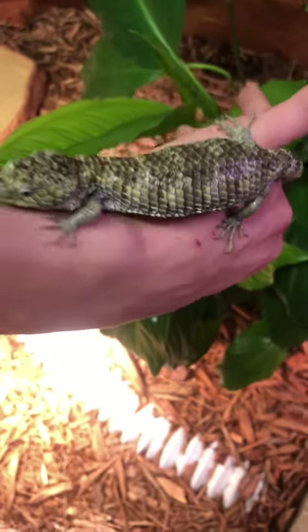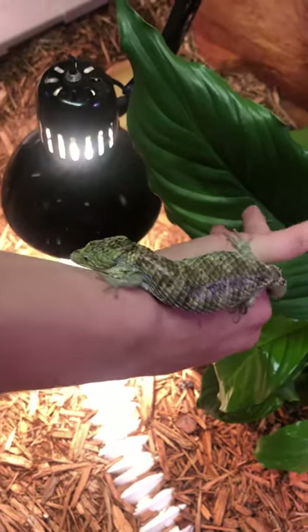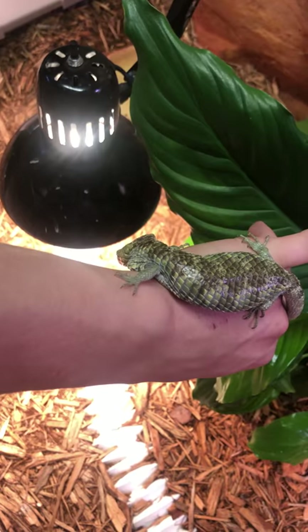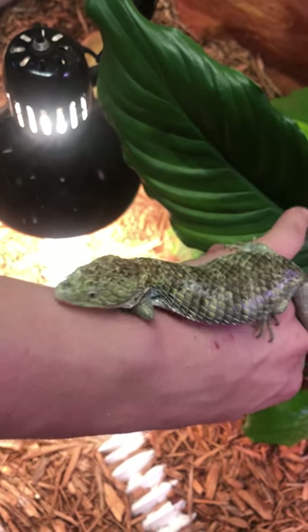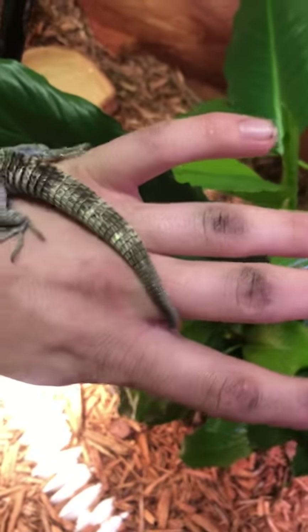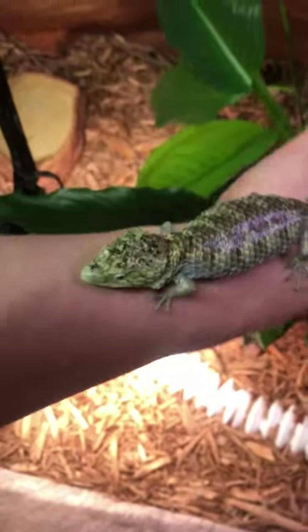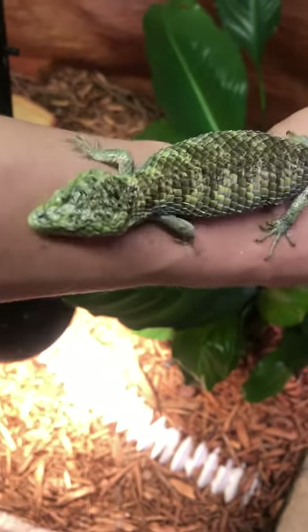So where do these guys come from, and as far as care — this is kind of a care video, showing you some of the animals. This is a female in particular. I know that because of a re-grown tail; my male does not have a re-grown tail. I only have two of these guys at the current time.